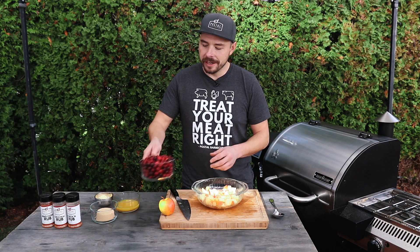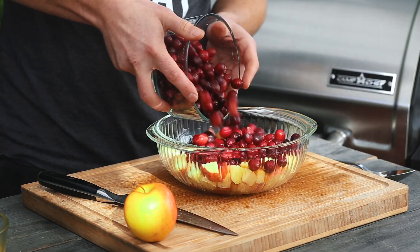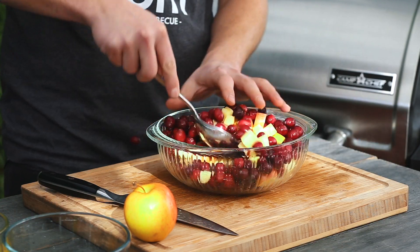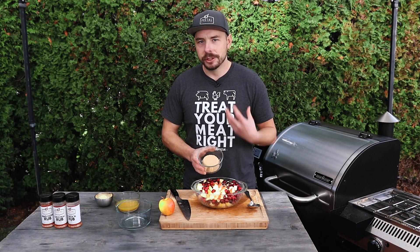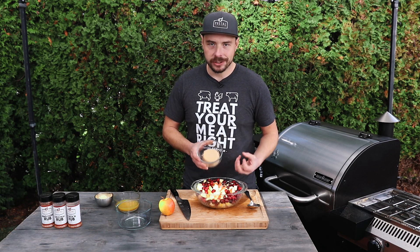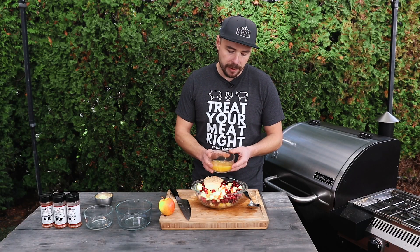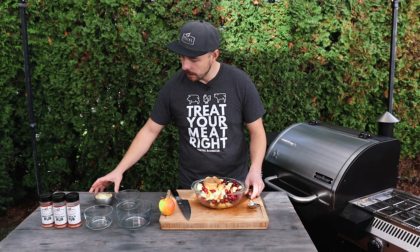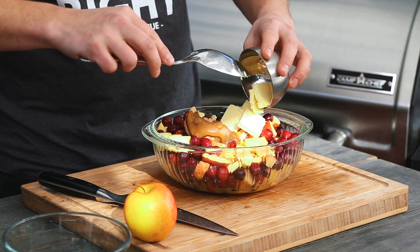Now we're going to throw in the most important ingredient — the cranberries. I'm using fresh cranberries today, three cups, and I'll just mix those in together. Next, I'm adding half a cup of brown sugar. The amount of sugar is up to you; you can add as much or as little as you like depending on how tart you want your cranberry sauce. Then I'll throw in about a half cup of orange juice, and lastly about three tablespoons of butter placed on top. I'll mix all this together.